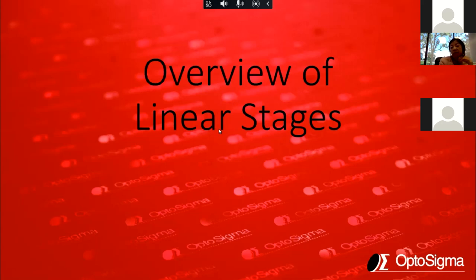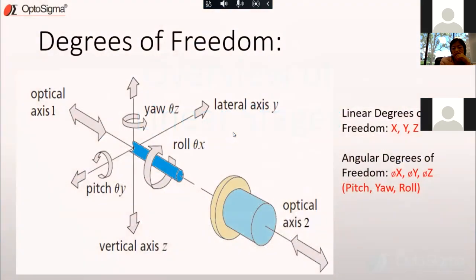One of the best ways to start a presentation on linear stages is to talk about degrees of freedom. In 3D space there are a total of six degrees of freedom. These are typically used when you think about how to align optics or anything that needs alignment. They're broken down into two groups: the linear degrees of freedom, referred to as X, Y, and Z.